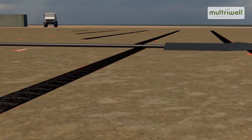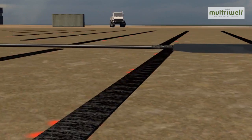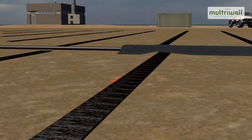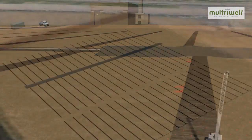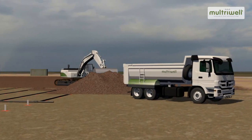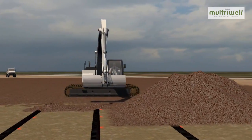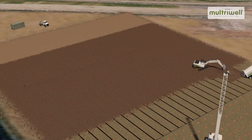These horizontal Maltrywells are connected to a horizontally grooved collection pipe. The entire Maltrywell system is covered with a supporting layer for the mineral sealing layer of Trisoplast.